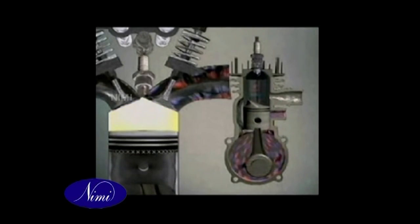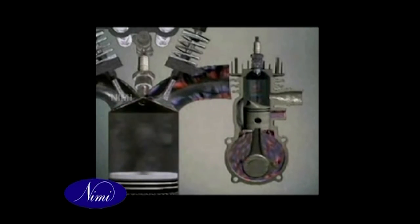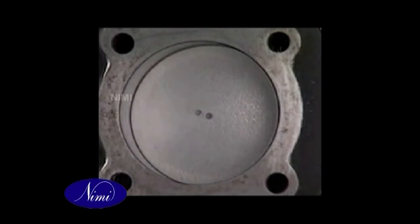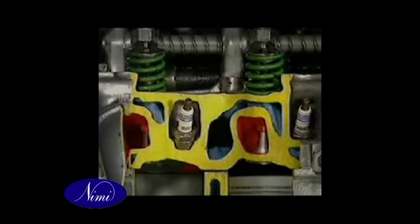The two-stroke CI operating cycle has a power stroke every revolution, completing the cycle in one crankshaft revolution (360 degrees). The four-stroke engine on the CI principle overcomes one of the main disadvantages of a two-stroke petrol engine: the loss of fuel when the transfer and exhaust ports are open at the same time.